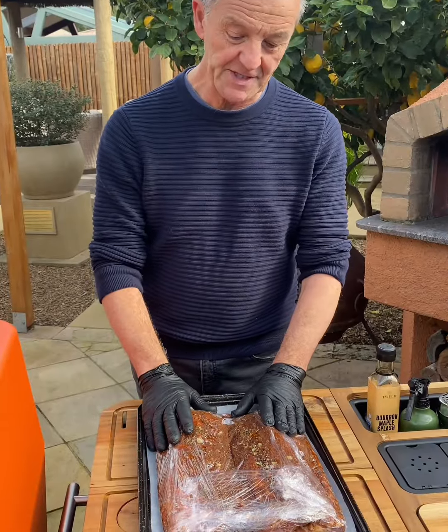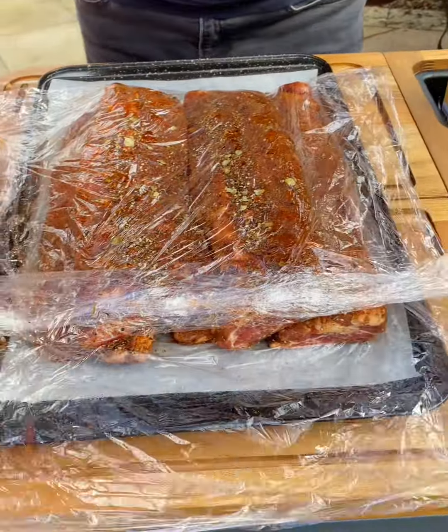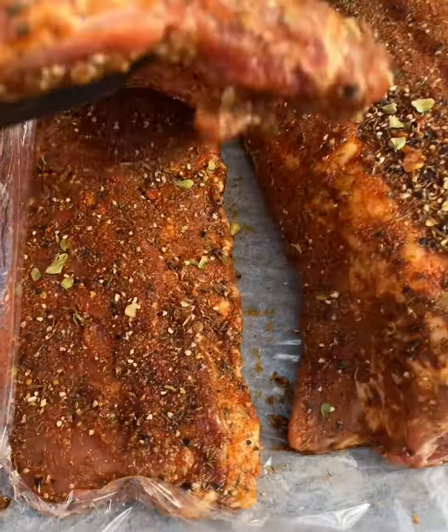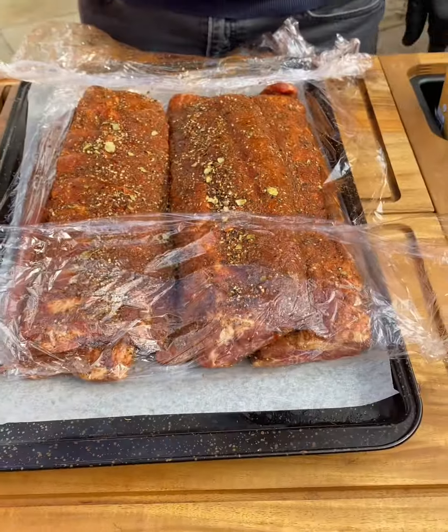The spare ribs have been pulled out of the fridge — they've been in there for 24 hours. I took them out for about one hour to come up to room temperature, and what we've got now is a nice paste from that Manfred's rub. I'm going to put those in and give them a little coating in the smoker. Open the vent.